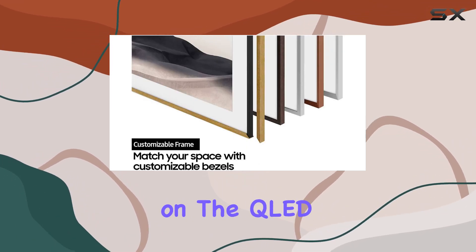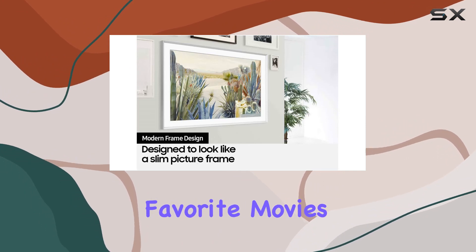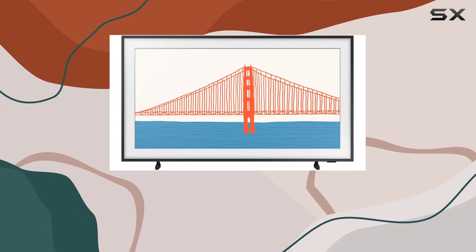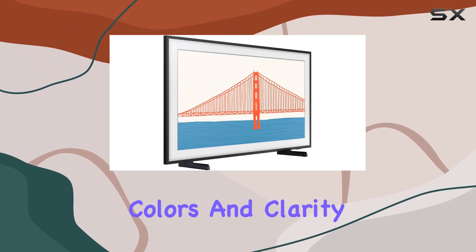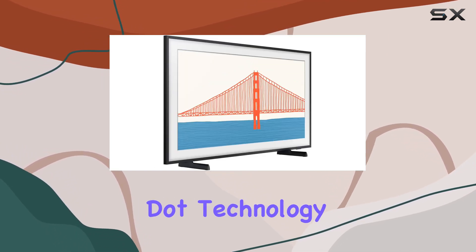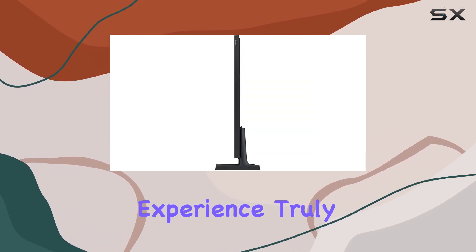The 4K resolution on the QLED screen is nothing short of stunning. Whether you're watching your favorite movies, browsing the internet, or reliving memories through photos, every detail comes to life with vibrant colors and clarity. The Quantum Dot technology ensures a 100% color volume, making the viewing experience truly immersive.